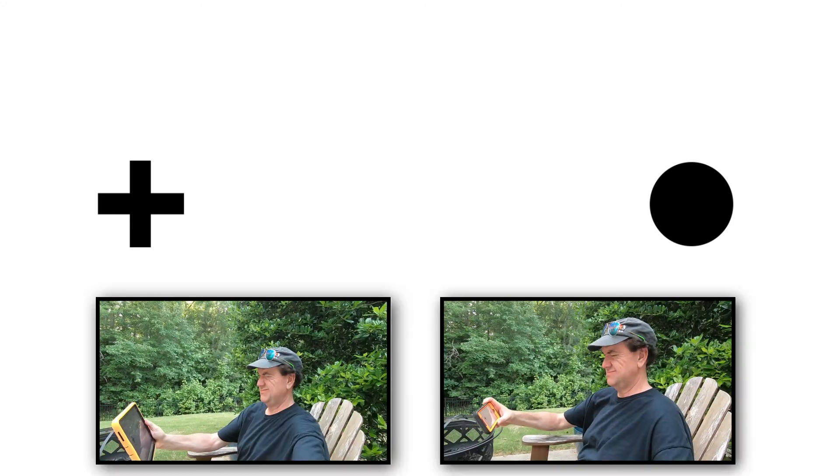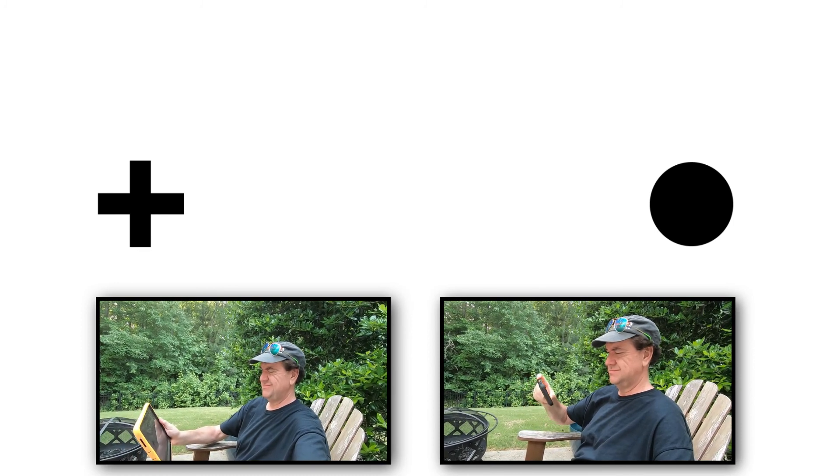What you want to do is close your left eye and focus your right eye on the crosshair. Then, depending on whether you're on a phone or tablet, move it away from you until the black circle disappears in your peripheral — that's your blind spot. If you're at a laptop, computer monitor, or TV, close your left eye, focus your right eye on the crosshair, and move yourself until the black dot disappears.